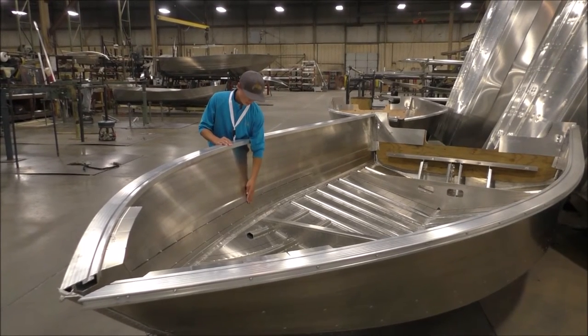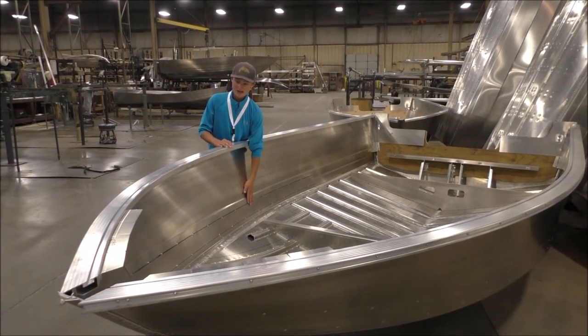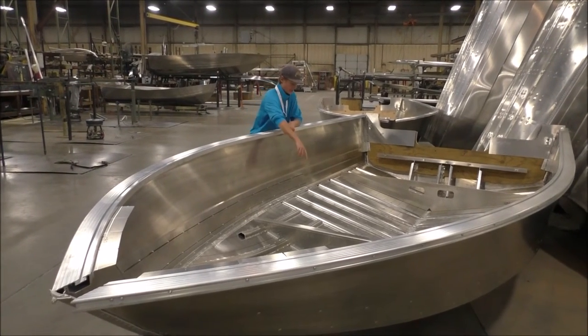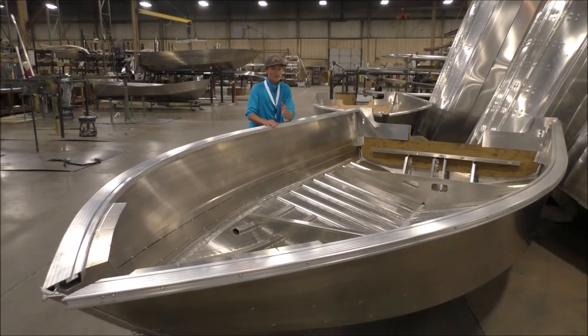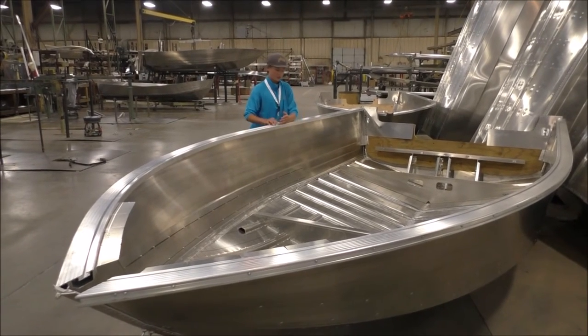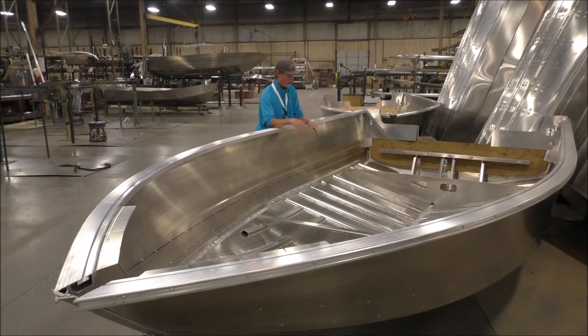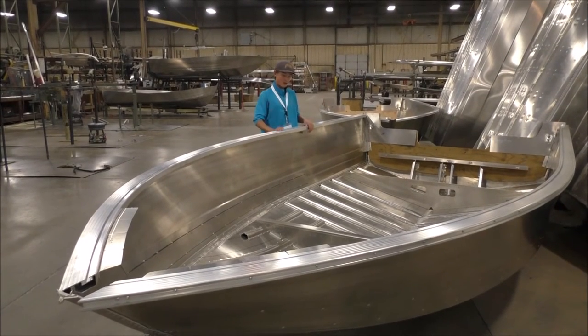They have double riveted seams for added strength. Also, there are 10-inch rib seams — all other boats are 12 inches. This is very good to add a lot more strength to the boat, and you can go in any water with it.